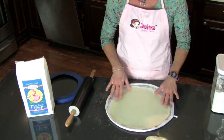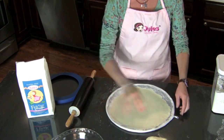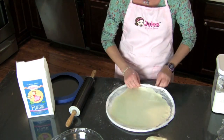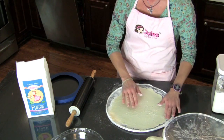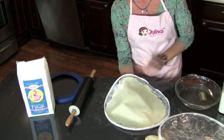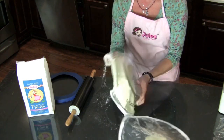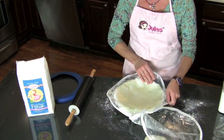Once I've rolled it all the way out and I know that it's big enough for my pan, I unzip the bag. Gently peel away the top and I'm ready to do my flip, then flip and peel off the other side.